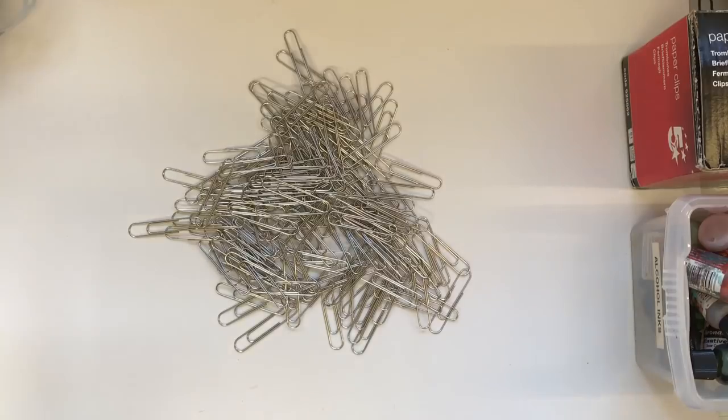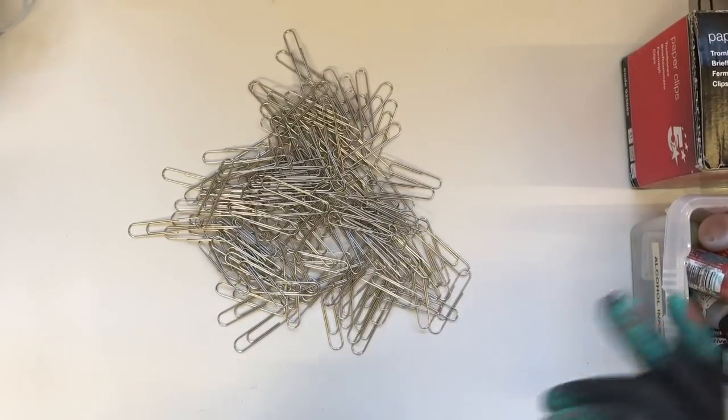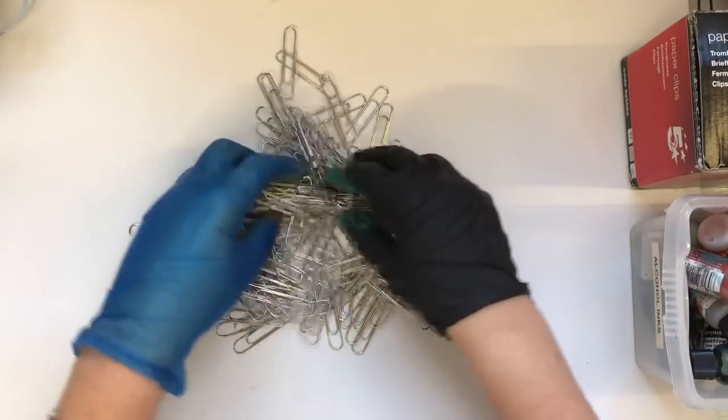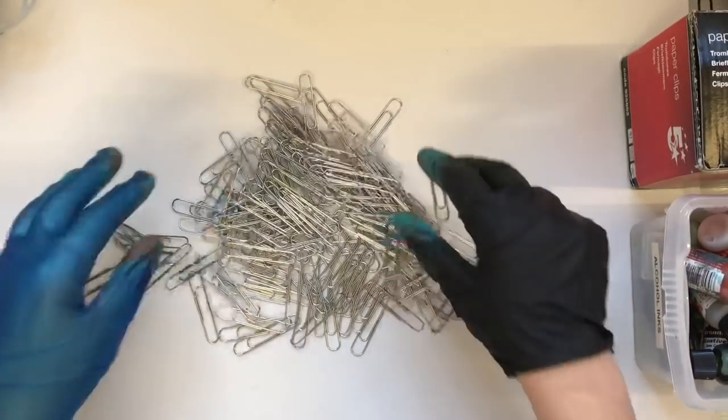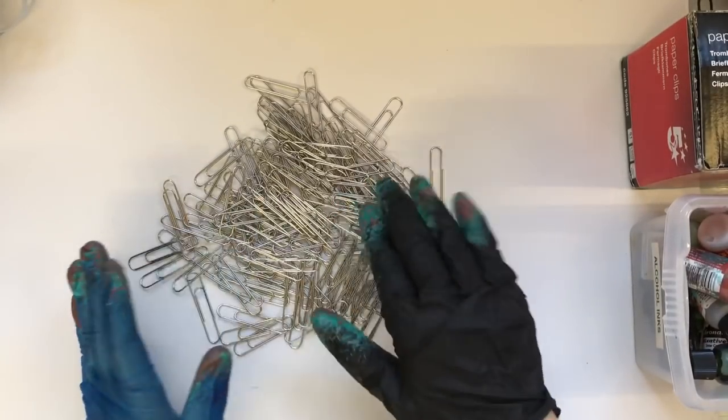Sorry about that — I had an important message I had to answer. My daughter's taking her GCSEs so I have to give her a little bit of support. Right, sorted that out! So I've got the safety pin and the paper clips.